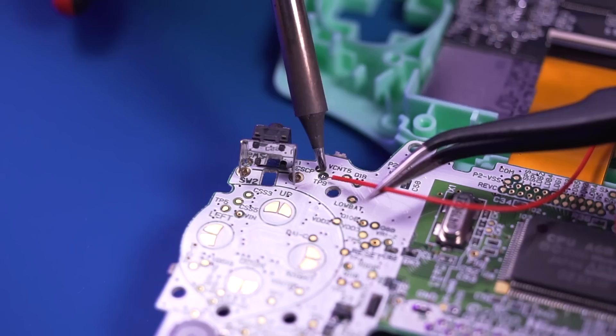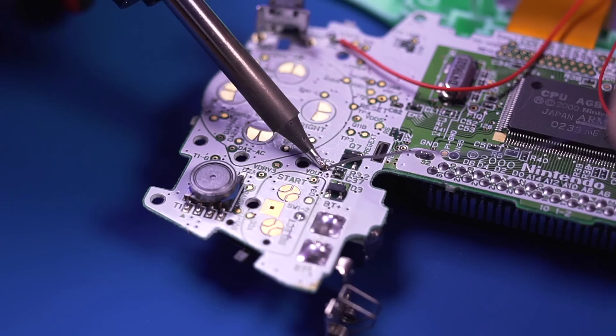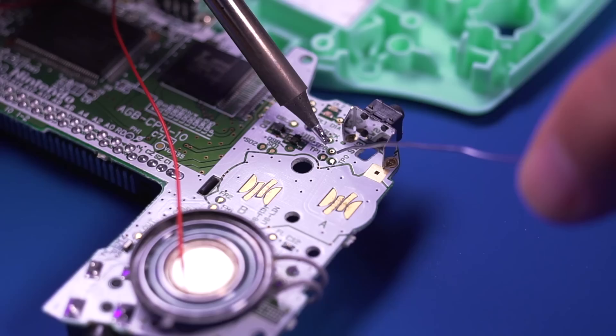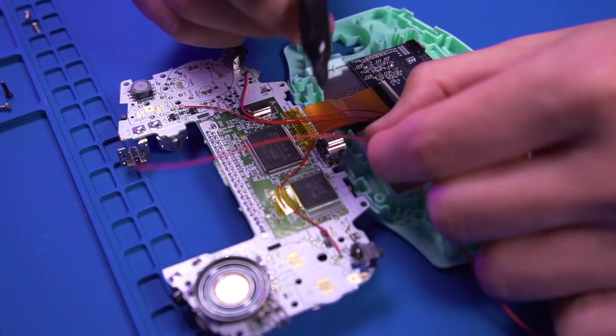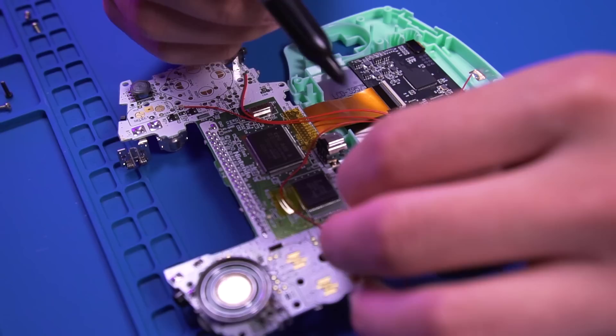Pre-tin the test pad labeled TP9 and then solder the wire for the L trigger to it. Then pre-tin the pad labeled TP2 and solder the select wire to it. And then do the same for test pad TP8 and solder the R trigger wire to it. And this is how everything should look. Now with a permanent marker, go ahead and color the ground wire. This way we can visually see the difference between the ground and AV composite wire, since the driver board will be covered and we'll have no way of telling which is which.